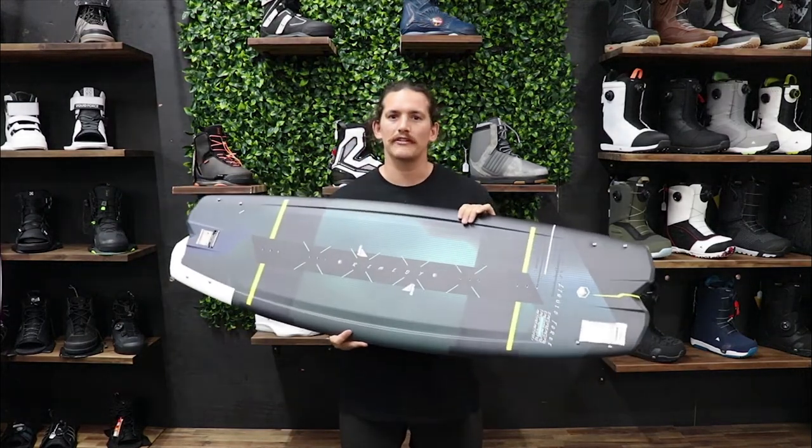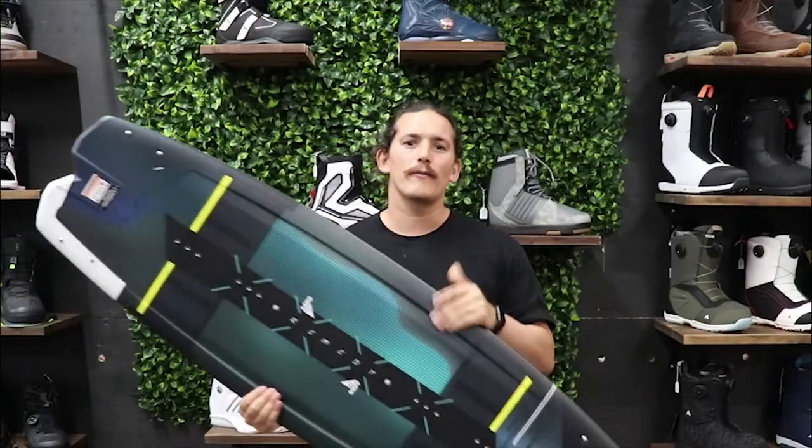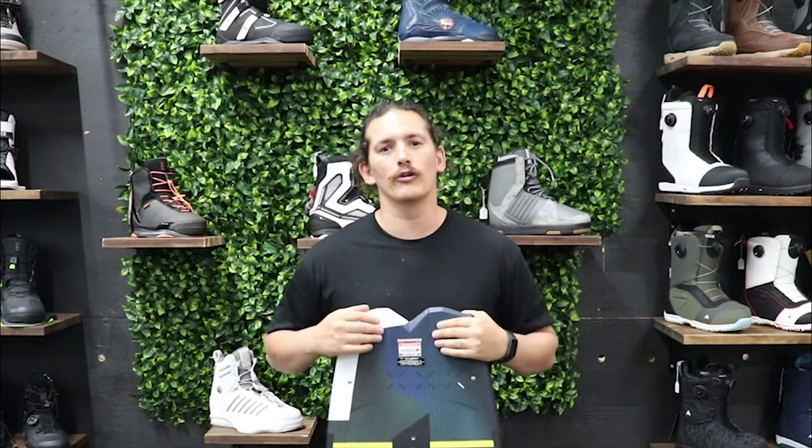Hopefully this has all made sense to you. If you still need help, feel free to reach out — we can talk to you about your wakeboarding and make sure you get the best board for your ride.